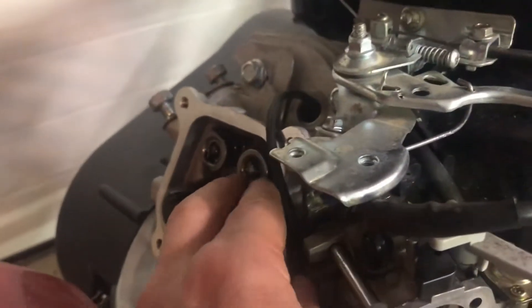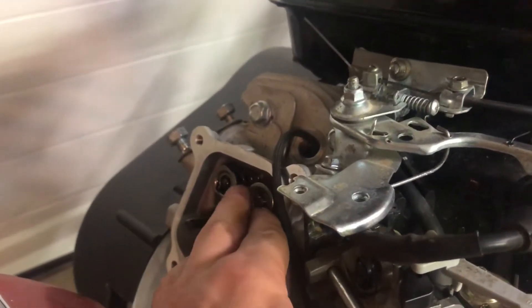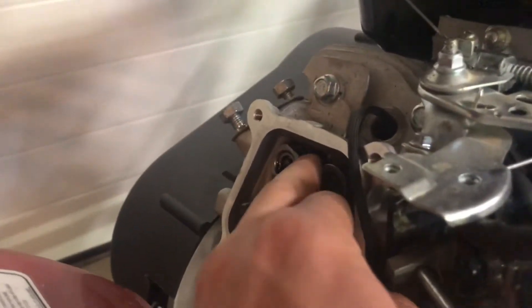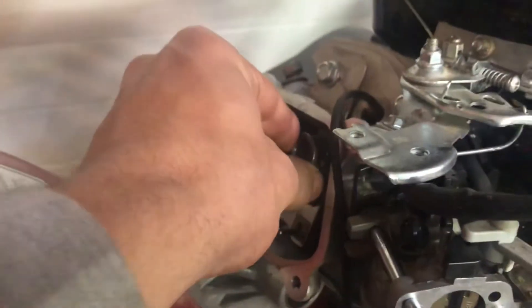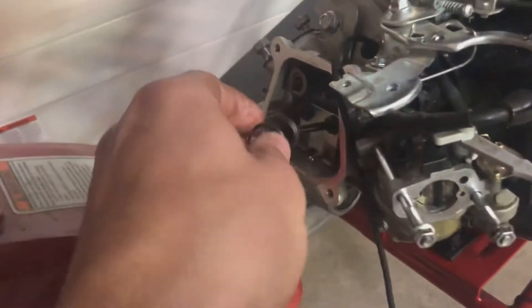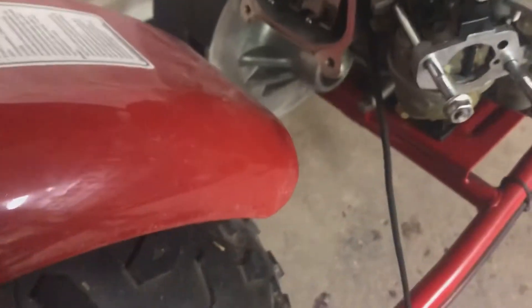I fed some rope down into the cylinder once I took the spark plug out, and that's so the valve doesn't fall down into the combustion chamber. Now I'm going to push this retainer clip out and take the spring with it. Then I can take the new valve spring, slide it on there, grab my retainer, and push it down in and hook it in.